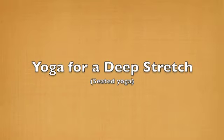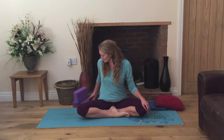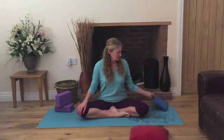Hello and welcome to my yoga for a deep stretch class. Today all of the yoga poses will be done seated, so it's very important to have a nice position while seated. You may need to use some props — either some small yoga blocks, a little pillow, or if you have a flat yoga block you can use that.